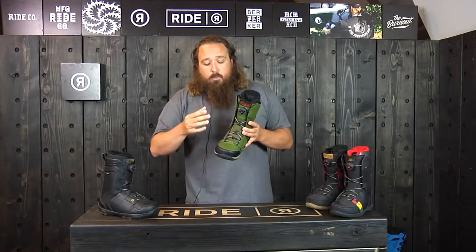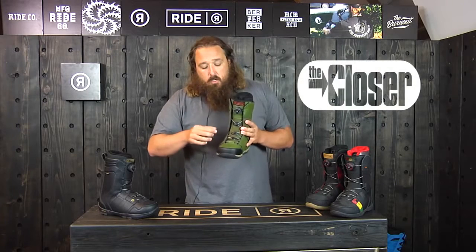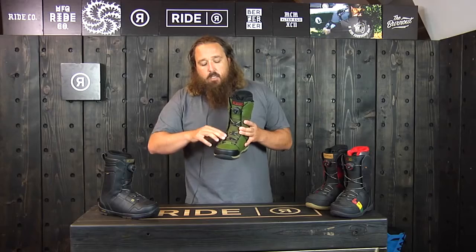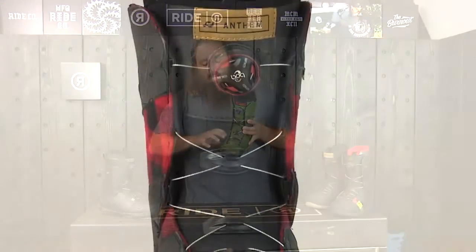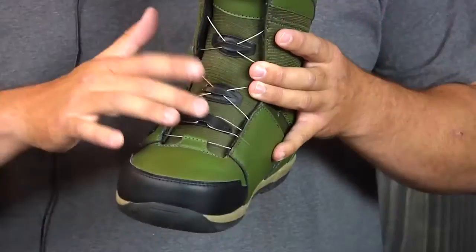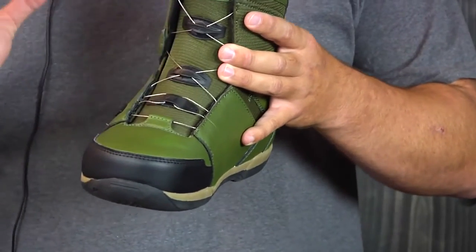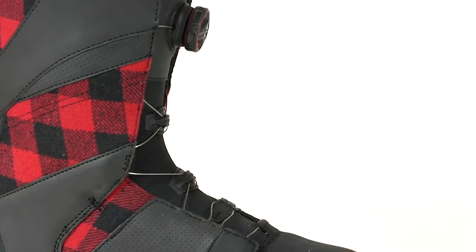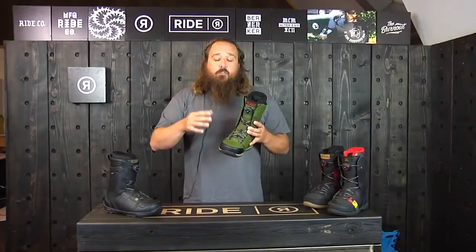One big difference on most of the Ride Boots is that we use this closer system down here on the tongue, and that has to do with how we lace your boot over your forefoot. You can see how the cable will run back through the center and back to the same side — we invented that. We worked with BOA to invent this closer system, and what that does is it allows the boot to close around your forefoot instead of creating a pressure point on top of it. It's a really unique feature and it's going to give you a really good fit.